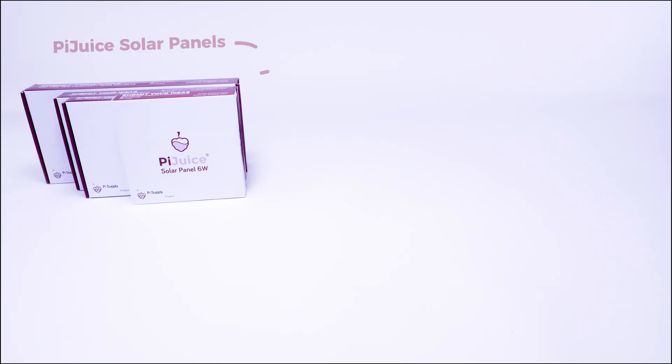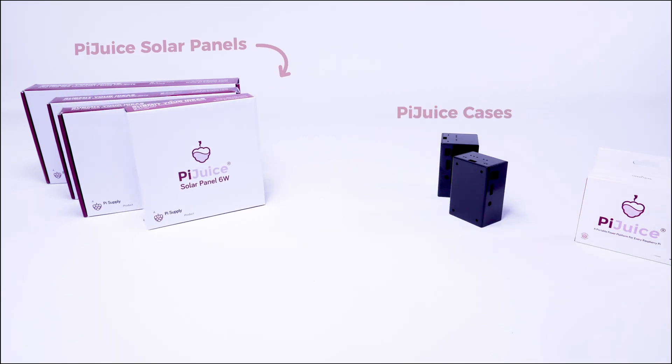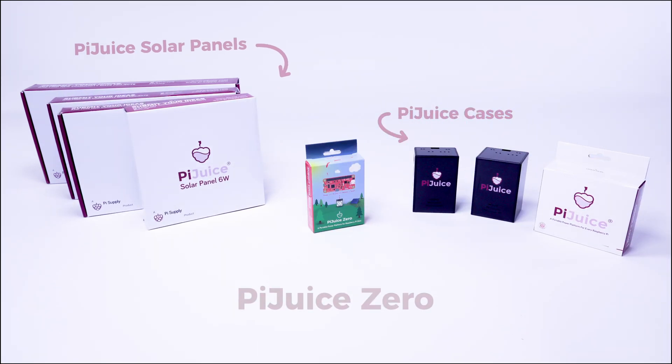Of course, the Pyjuice family also includes a variety of solar panels, cases, and accessories to make your portable projects a success.